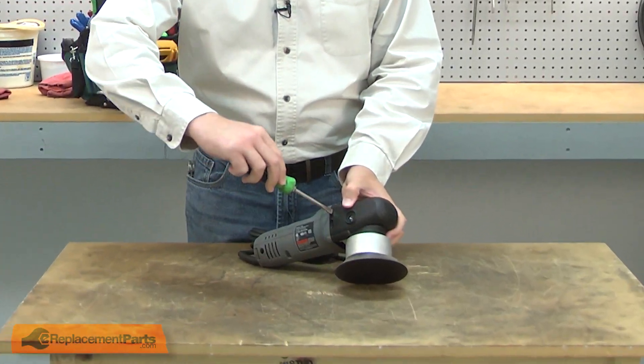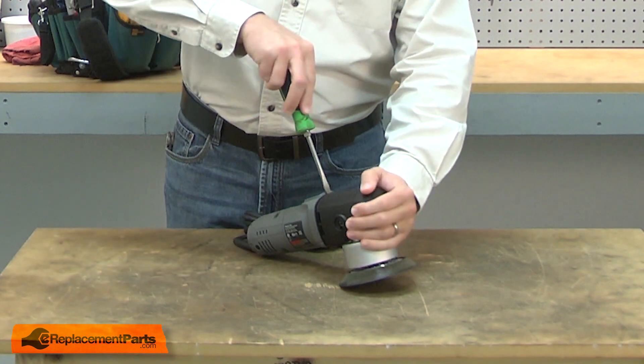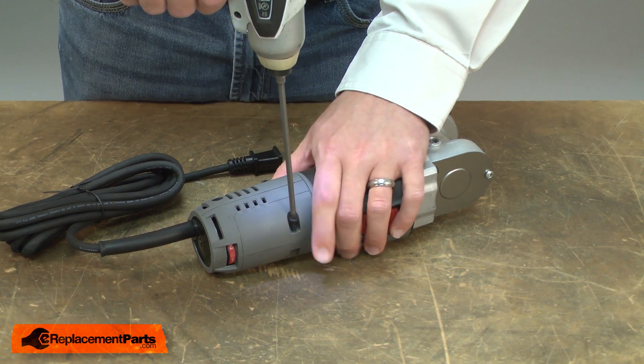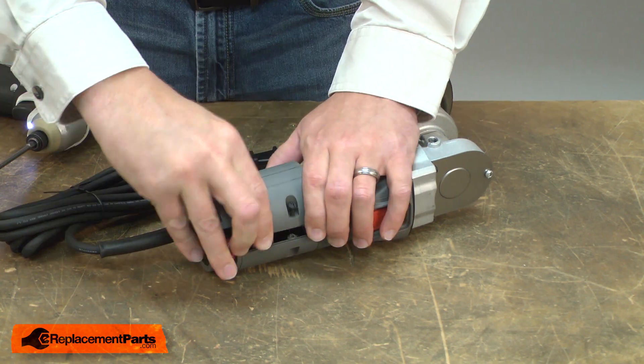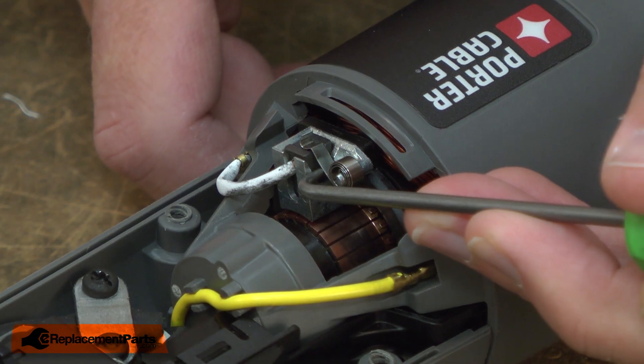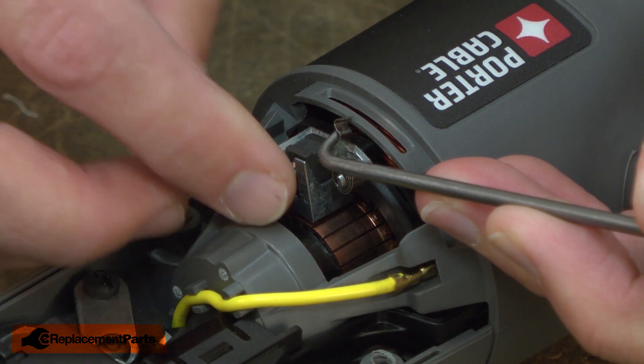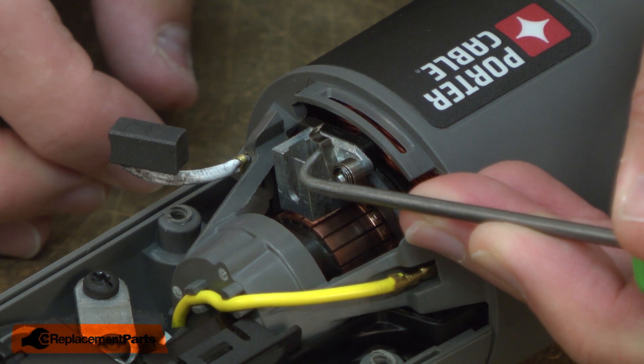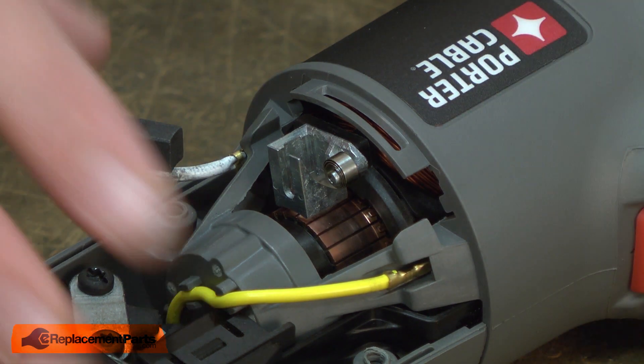I'll begin by removing the front cover from the sander. Next, I'll remove the rear cover. Now I'll remove the brushes from the commutator. I'll lift the brush spring and pull the brush out of the holder. Then I can let the spring sit at the bottom of the holder and I'll do this on both sides.